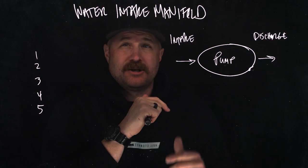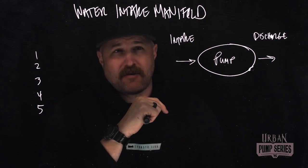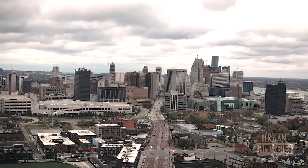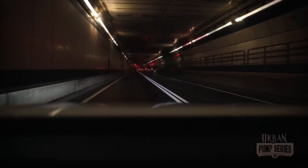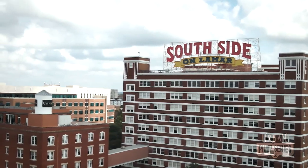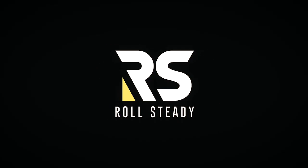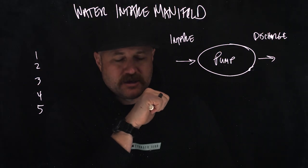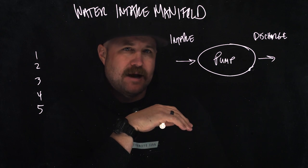Welcome to Roll Steady. This is the Urban Pump Series, and today we're talking about the intake side of our pumps, and specifically the intake manifold. As we continue to move through this series, I want to make sure that we've got a good solid understanding of how the intake side of our pumps is laid out.